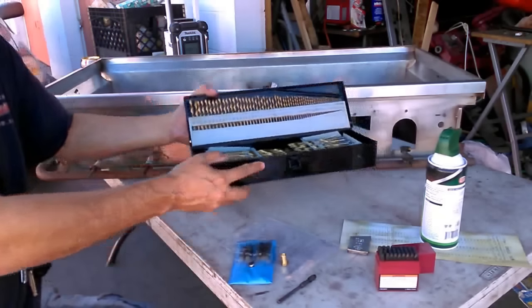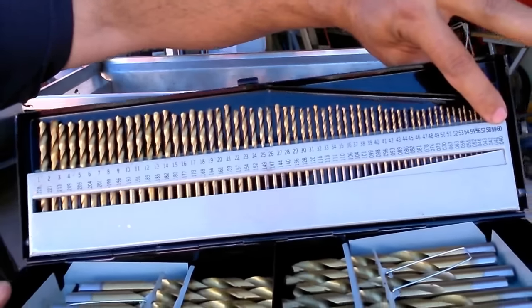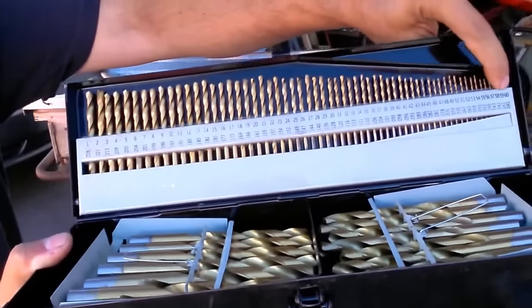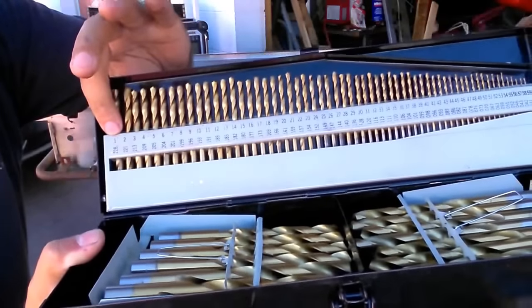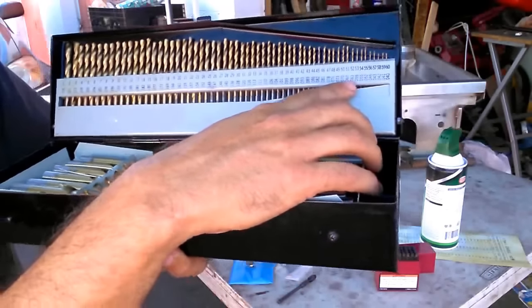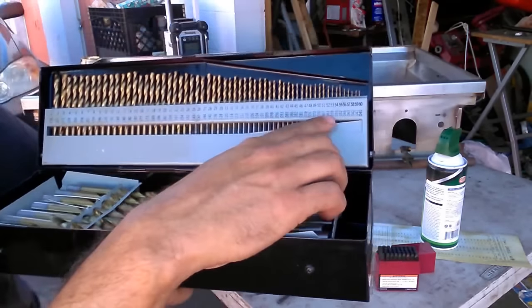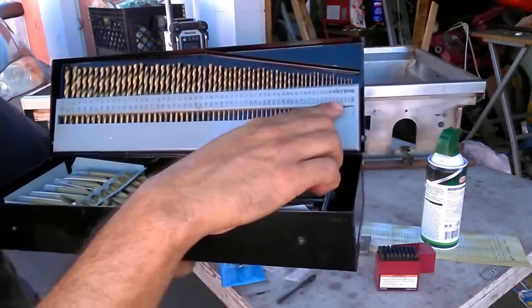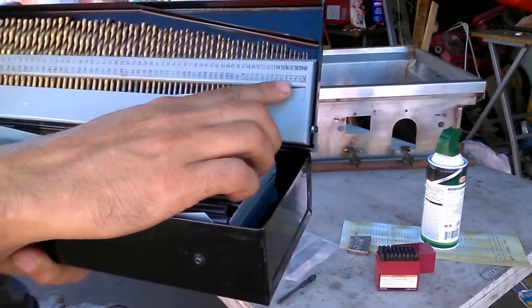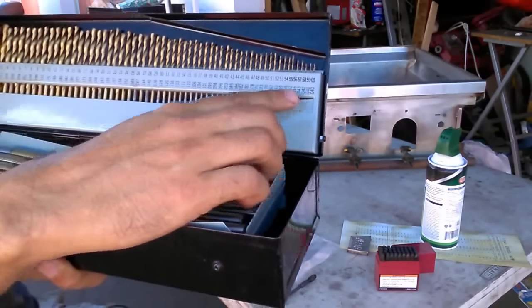These are numbered drill bits — American standard. Numbered drill bits starting at number 60, going all the way up to number 1. The bigger the number, the larger the drill. They also have decimal equivalents. The size I have to go on this one here is going to be a number 57, which takes me to a 0.043 hole — 43 thousandths of an inch. Pretty small hole.